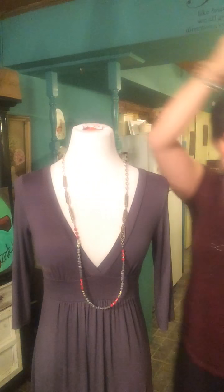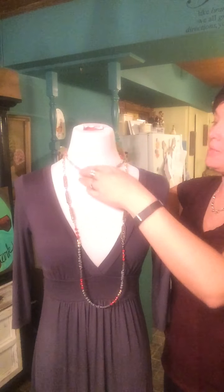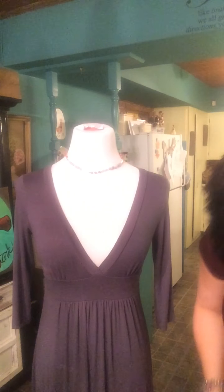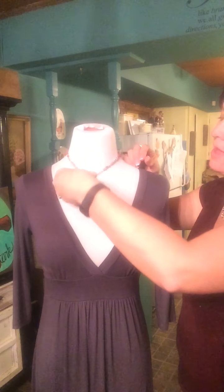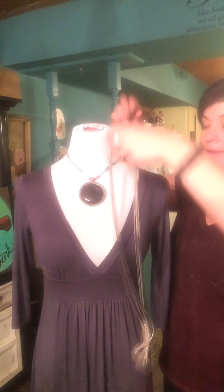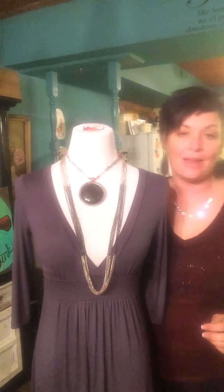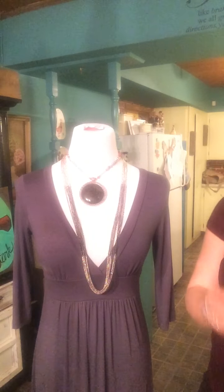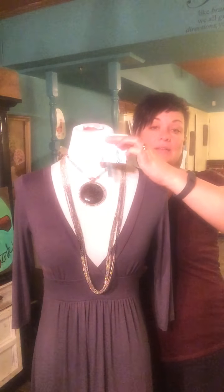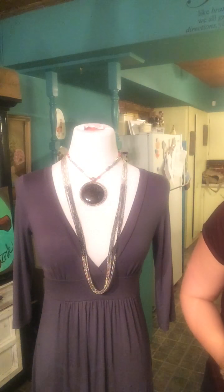Going back to Celeste, let's take this beautiful beaded piece — we'll take this piece off. Let's put the enhancer from Celeste back on, but let's put it on like this. Now let's take the Manhattan necklace and put that on like that. Beautiful. You can then add trellis earrings — pretty hematite earrings.